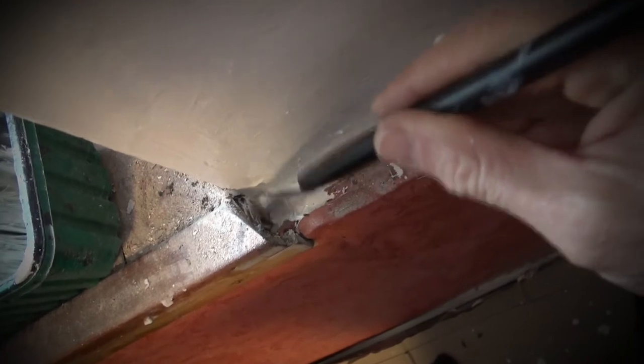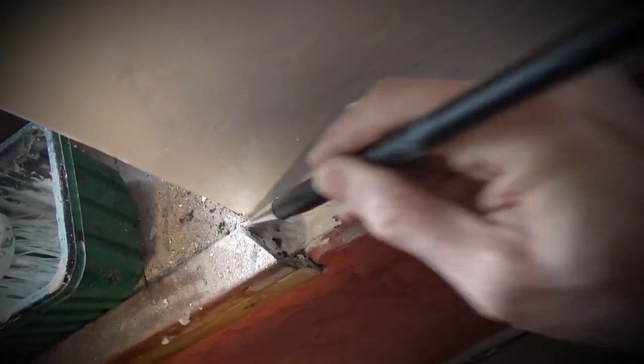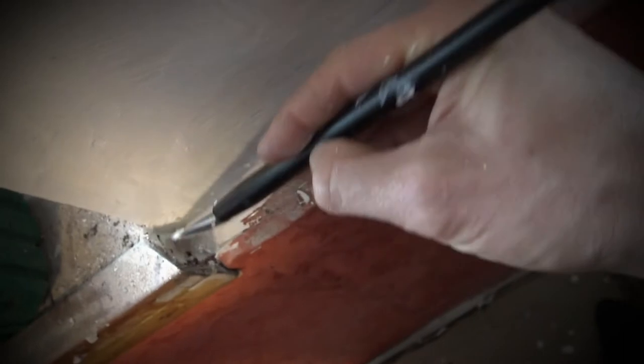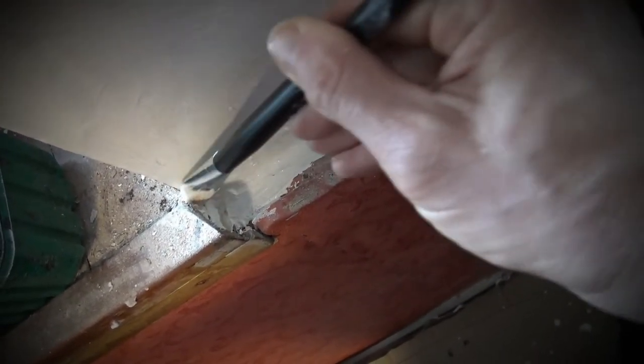That's the first coat done. I'm sorry if I wasn't filming it properly — it's hard to actually paint with one hand and hold a camera in the other. But anyway, the important stuff is painting into the cracks and things — it's sealing up the little bits, making a solid barrier. That's still my first coat.